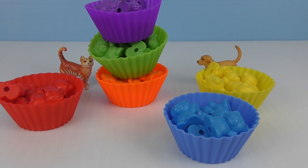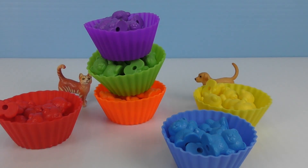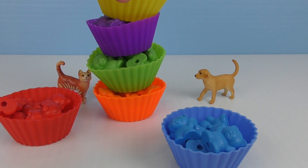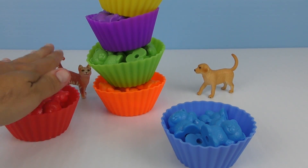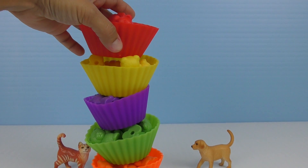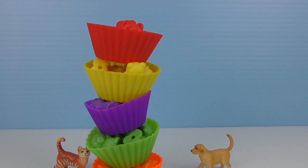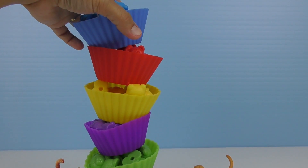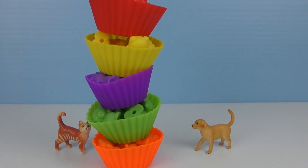It doesn't stay. Okay. Now what's next? We can put yellow. There's yellow. It's leaning. I hope it's gonna stay. Okay. And we can put red. It's not staying. Too many teddy bears moving around. And what about the blue one? That's very, very... Look at that. That's a crooked tower, but it worked.